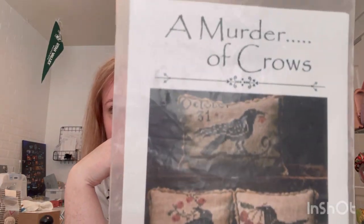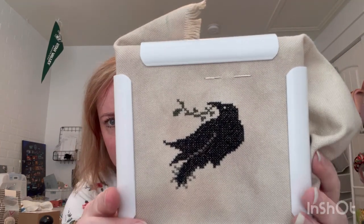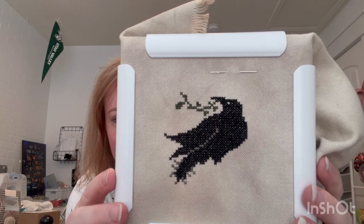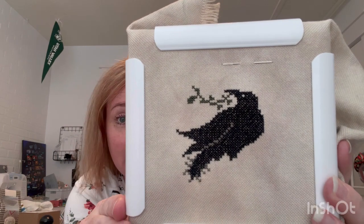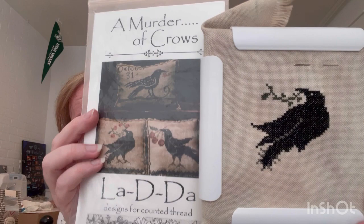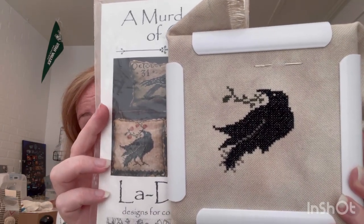The next day I did just a simple one - La-di-da Murder of Crows. This was a new start and I decided I was going to do the one with the little berries. This is on a mystery linen - I think it's a 28 count. I think it's a Jovelin because it's just that super thick, soft, super lovely linen to stitch on. This won't take me too much longer to finish either.